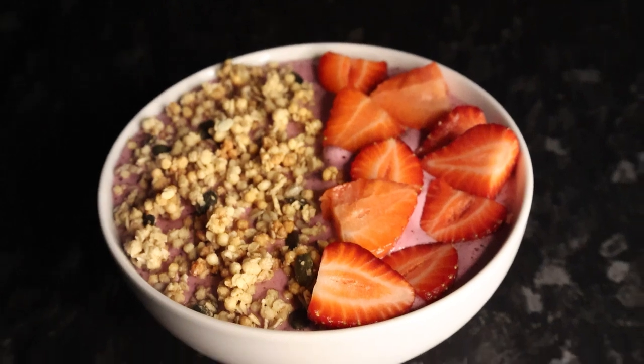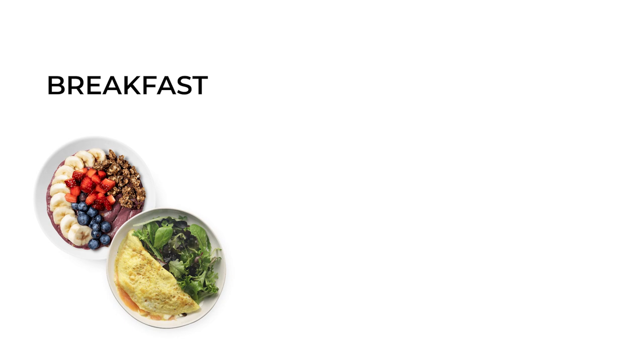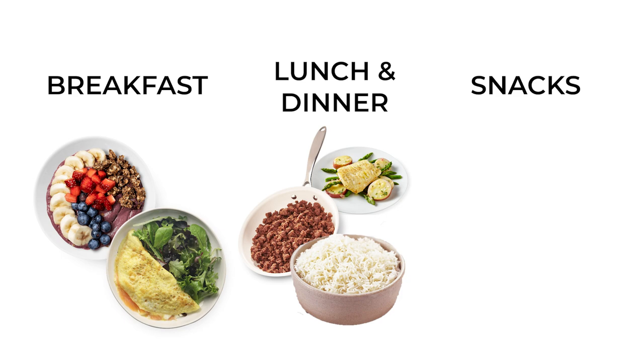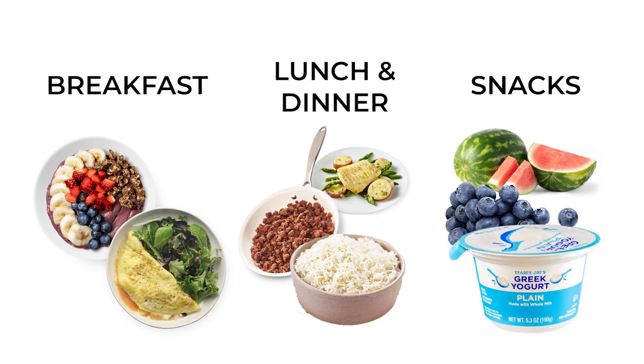A good way of beating hunger if you have a large appetite is simply eating high volume meals that aren't very calorie dense — foods that fill you up without a lot of calories. For breakfast, you could have a smoothie bowl or an egg white and spinach omelette. For lunch and dinner, something like fish and potatoes or lean meats and rice. For snacks, fruits like watermelon and blueberries, and filling foods like Greek yogurt, oats, and soups.